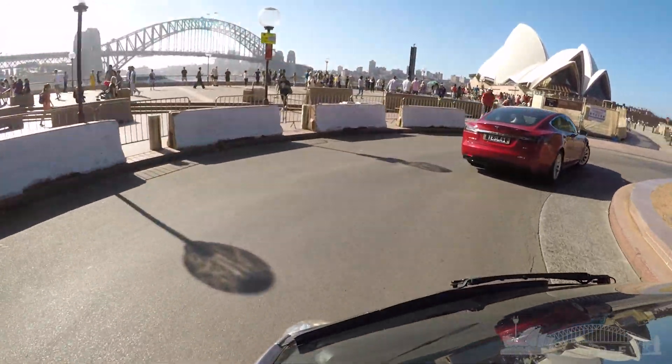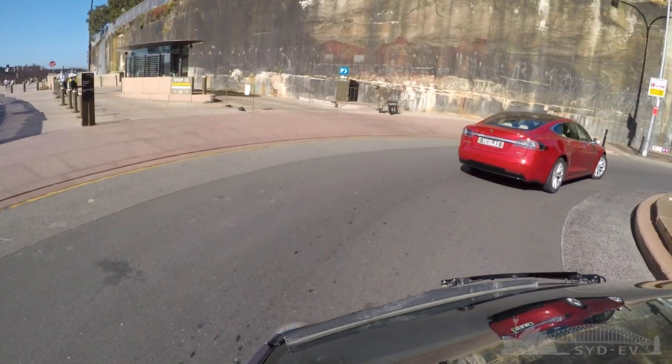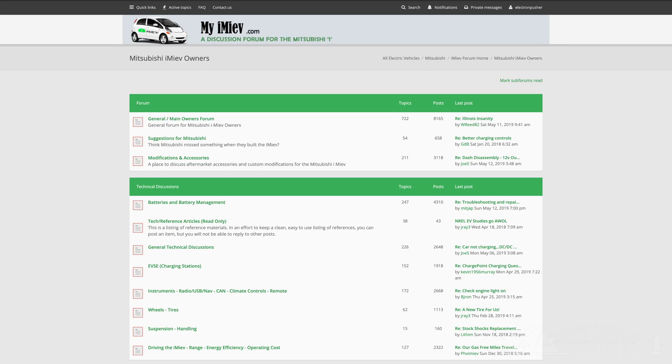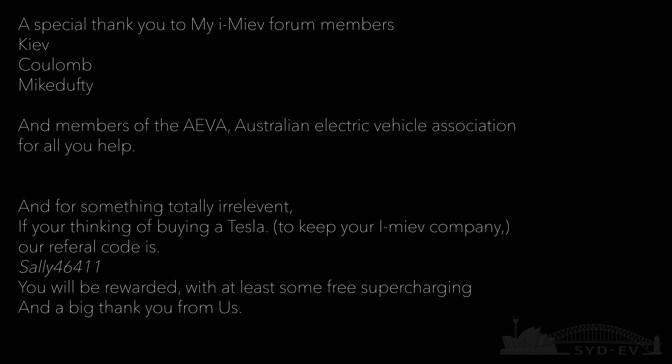I hope this video has helped you diagnose and repair your iMiEV or iMiEV Twin in Europe. This couldn't have been done without the help of the guys on the iMiEV owners forum — a huge wealth of knowledge. So thank you to those guys, and also thank you for watching and drive safe.